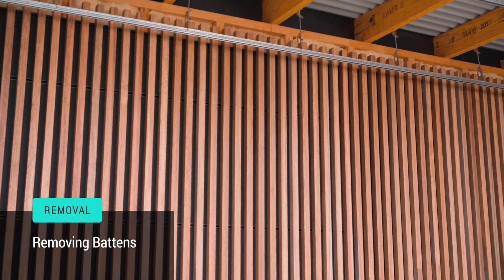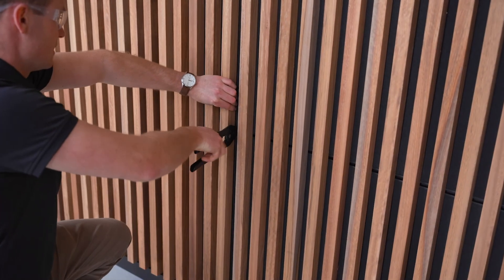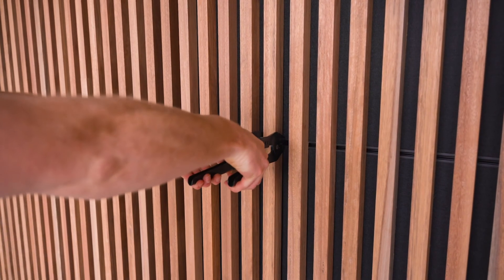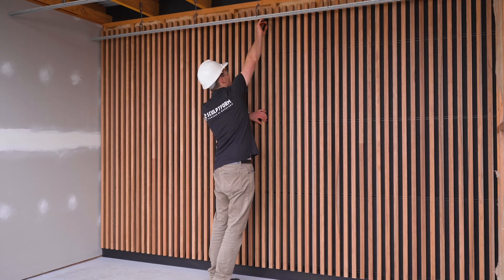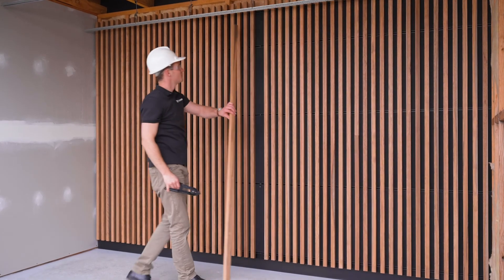To remove the battens, use our batten removal tool provided with every order. Use the tool to separate the track by putting the tool's prongs into the track throat. Squeeze until one click is heard and gently pull on the battens to disengage. Battens over 50mm wide may require a second removal tool on the other side of the batten. Pro tip: if you squeeze it for more than one click, you could compromise the connection. Continue along the batten to remove all the clips and the batten will then come freely away from the track.